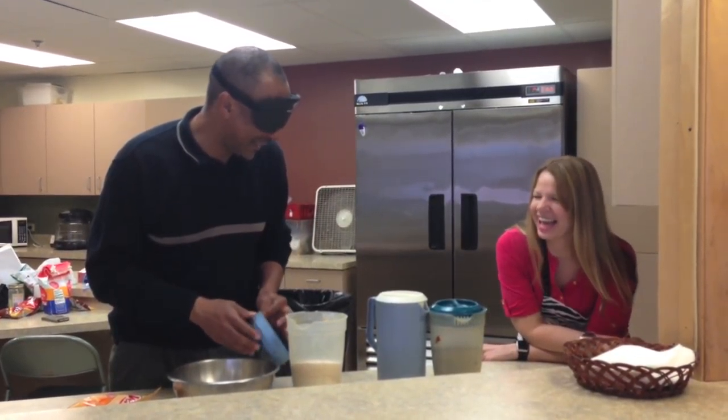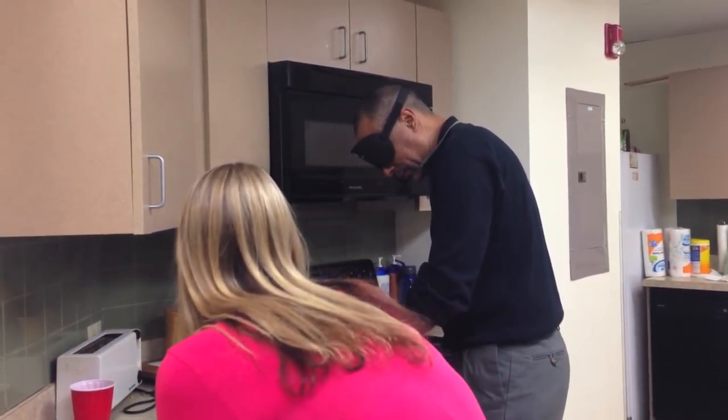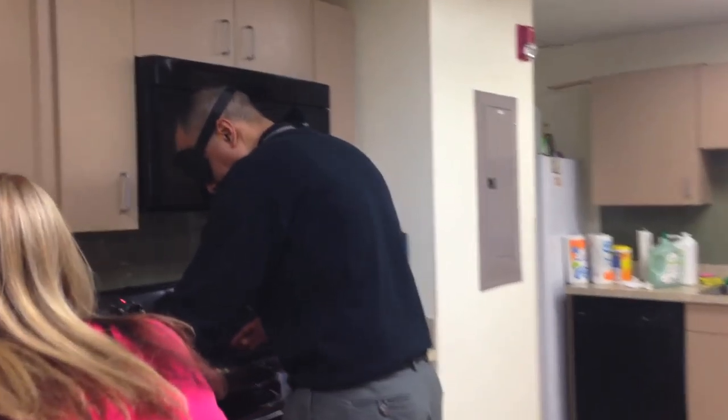Do you want some water? No, I'm good. Okay, I just got a little bit of it. So your bowl is here now, okay? Look in the jar to the left of the stovetop and you're going to find a plastic spatula.